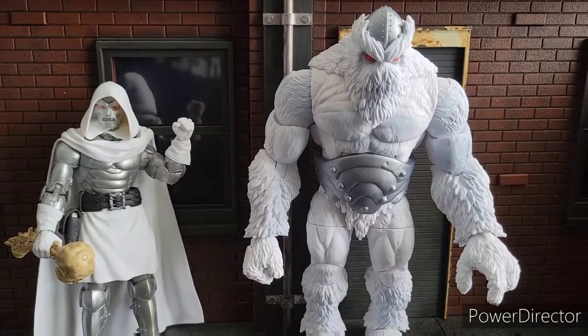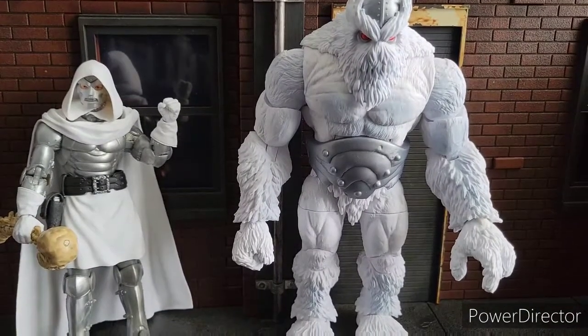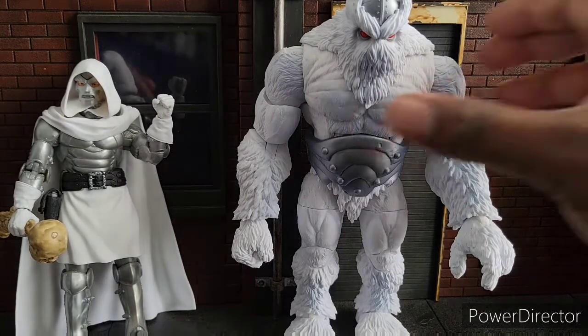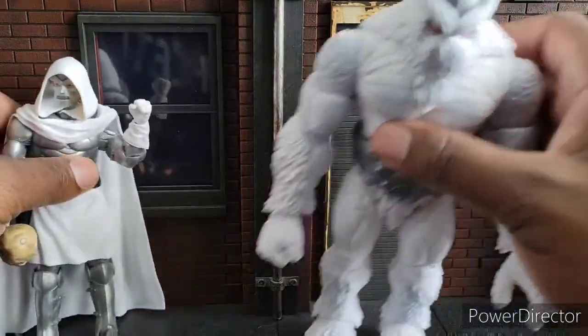Welcome to World Breaker Coup's Reviews. I'm your host, World Breaker Coup, and today we are reviewing God Doom and Xemnu. One's a Build-A-Figure, one's a single-carded figure without any Build-A-Figure pieces. We will start with Xemnu.